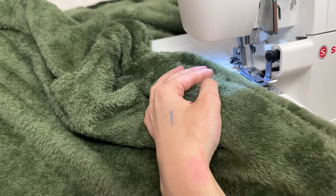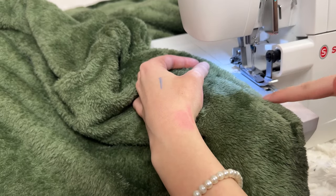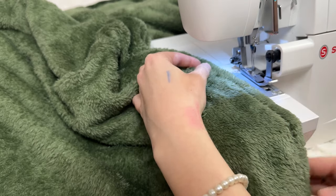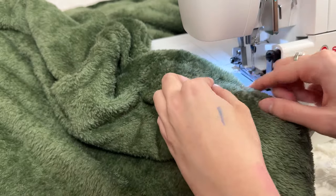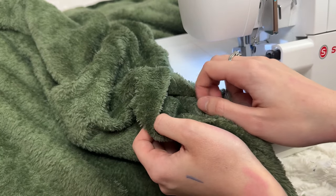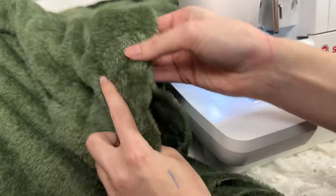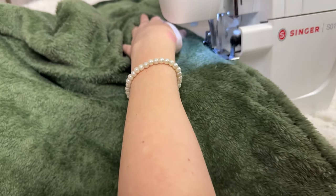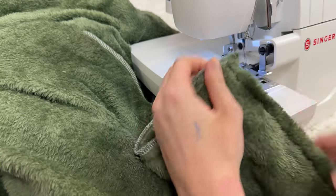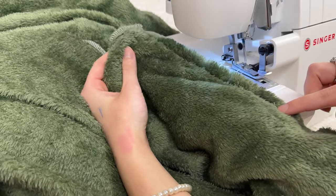I'm actually going to serge all of my raw edges just because I want my blanket to last a long time. You could do a zigzag stitch if you don't have a serger, or you could completely skip this step. I'm starting at the beginning where my first two pins were — so here I have my opening. Make sure you don't sew that opening shut. Start here and end here. When I reach a corner, I just stop sewing, trim off my thread, and then start over. I'm almost at my opening so just don't forget to stop sewing around here.